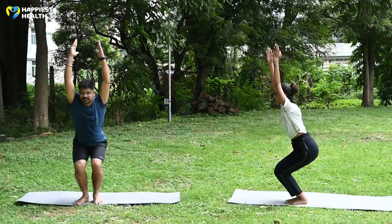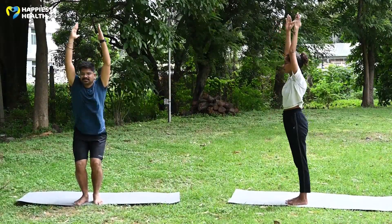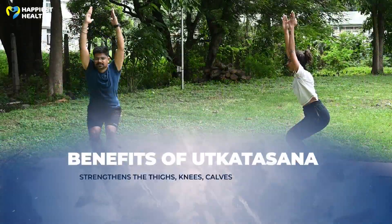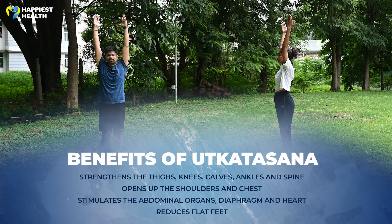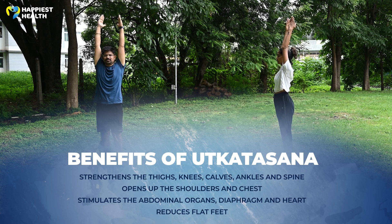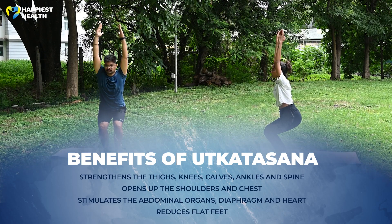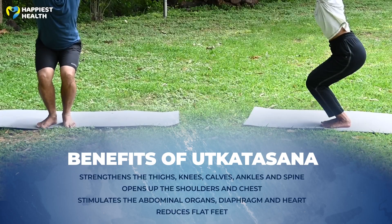Now inhale and straighten your knees, then exhale and release your hands. Benefits of this asana: Strengthens the thighs, knees, calves, ankles, and spine. Opens up the shoulders and chest. Stimulates the abdominal organs, diaphragm, and heart. Reduces flat feet.